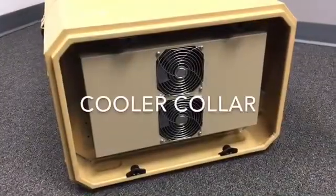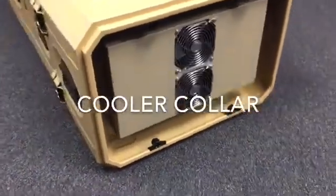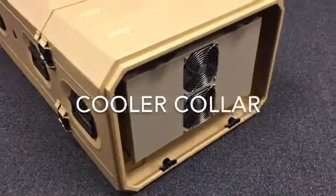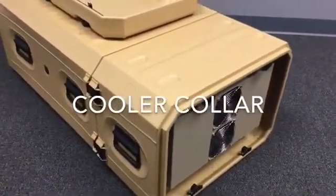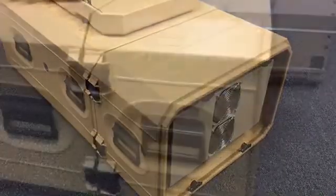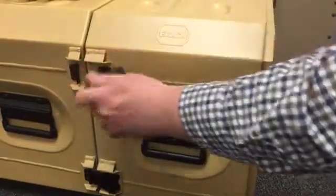The last configuration is our most innovative and most popular design. At EIC, we call this the cooler collar — sometimes also referred to as a case extension or add-on. This configuration uses a secondary case that houses the AC. The installation is simple with just a few latches to attach and release.